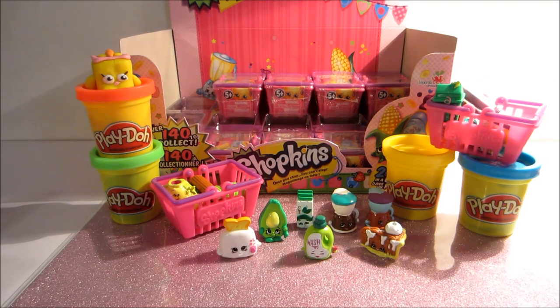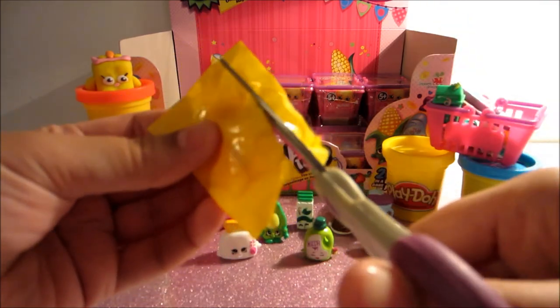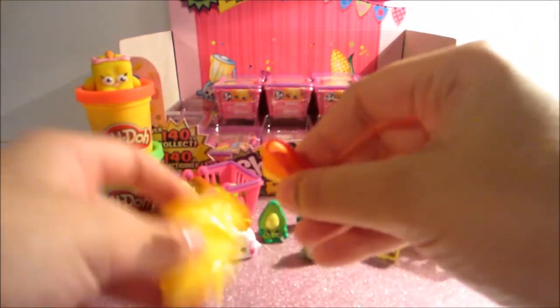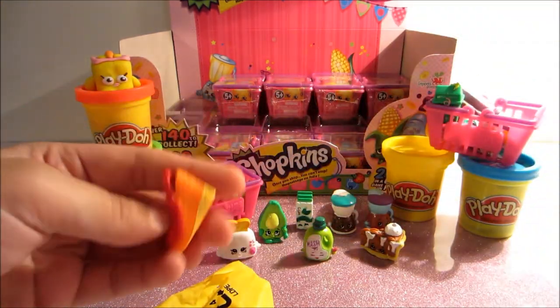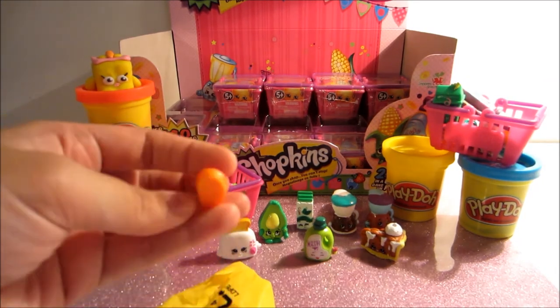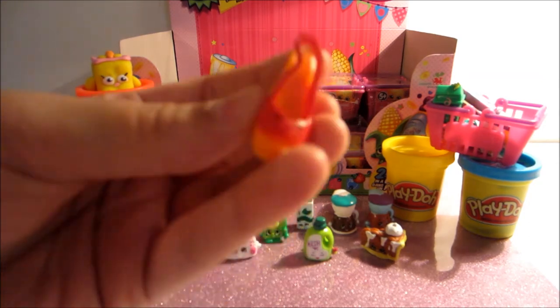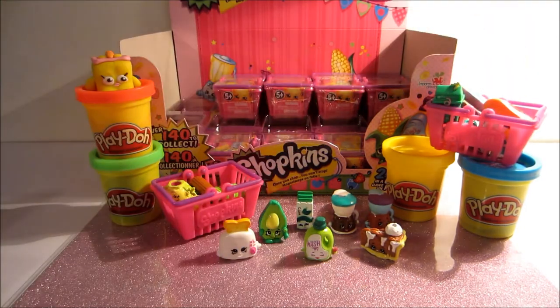Oh I think I threw one on the floor! Oh no, where did it go? Oh shoot, I sent it flying — I already found it, it just got away from me. So this one — you know what, we have this one already. This is I think Wedgie Wendy. So we do have this one and it is a common. Womp womp.